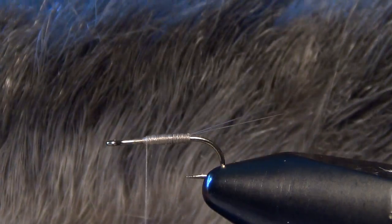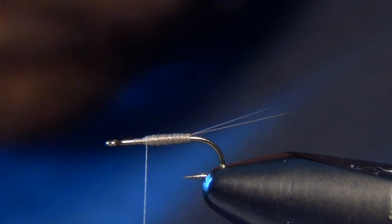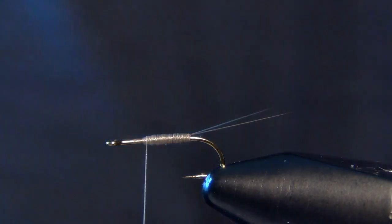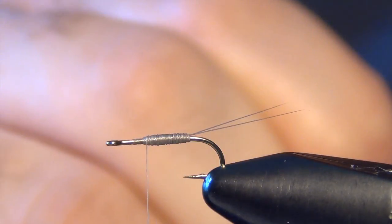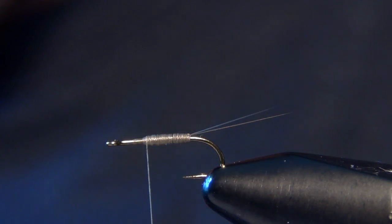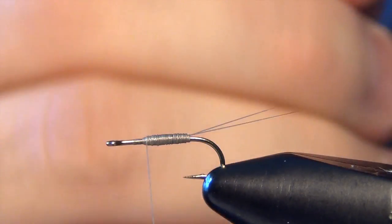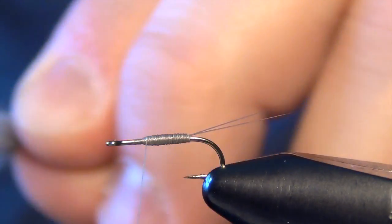The next thing we're going to do is take a rabbit's foot that's dyed Dunn and trim a little chunk of material away from the foot. It's a little mangled, so just pinch it together and pull out some of the base fibers — the really short fluff at the bottom — and pull out some of the guard hairs as well. We don't want too many of those really long guard hairs, just a few of them. What you're looking for is a little clump with just a few guard hairs and just a little fluff at the back.